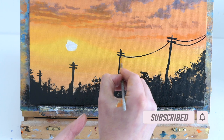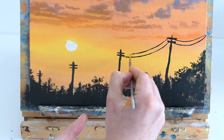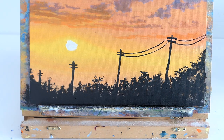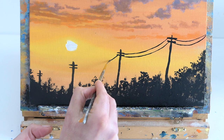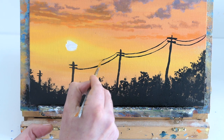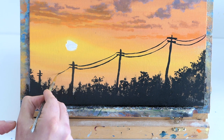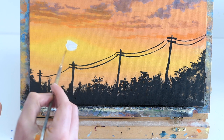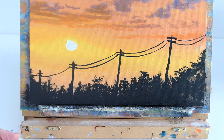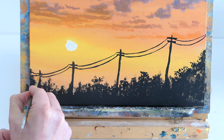The ultra-fine liner is great for power lines. I've loaded up lots of black paint and in one go I can just go and join one corner to another. Try to dip your brush in water so it's nice and smooth, have a little bit of paint on it, and with a steady hand just join the top of one pole to the other. Because the telephone poles are getting smaller in the distance, it creates the illusion of perspective, looking like they're fading off into the distance.